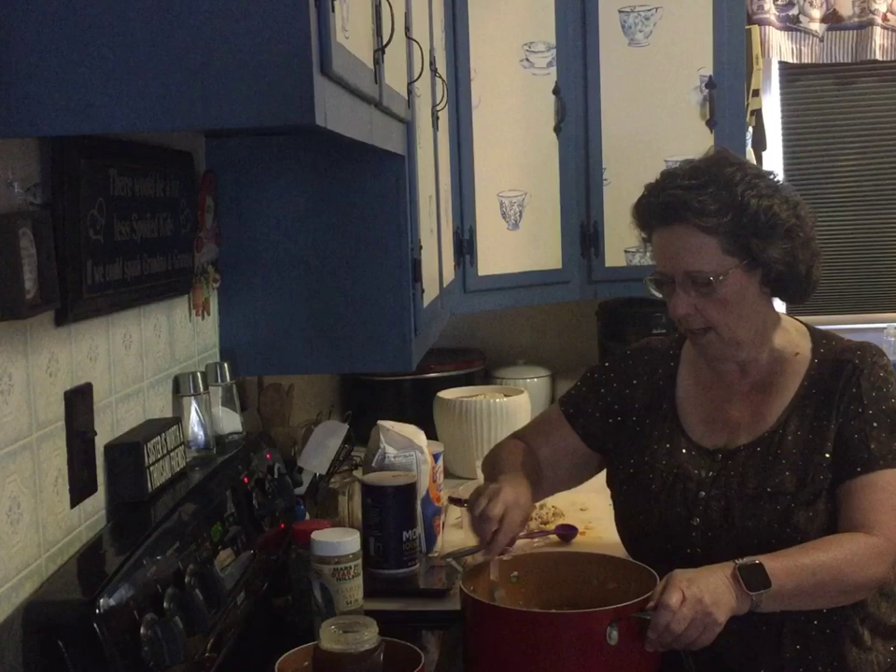You need to heat it up well, and as it's heating up it should thicken — I'll let you see that.